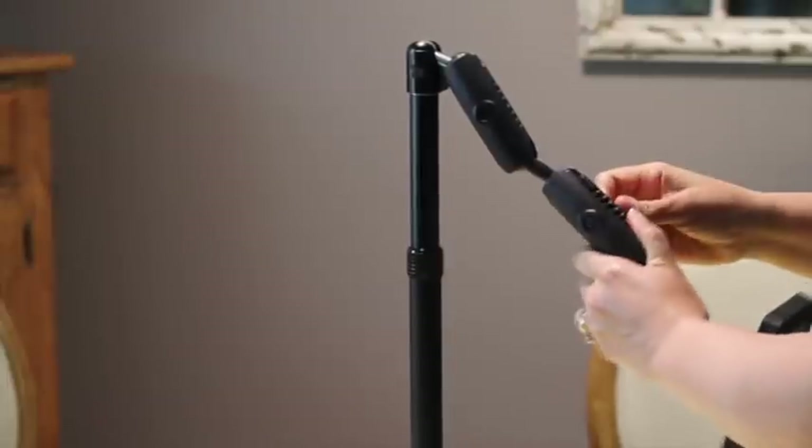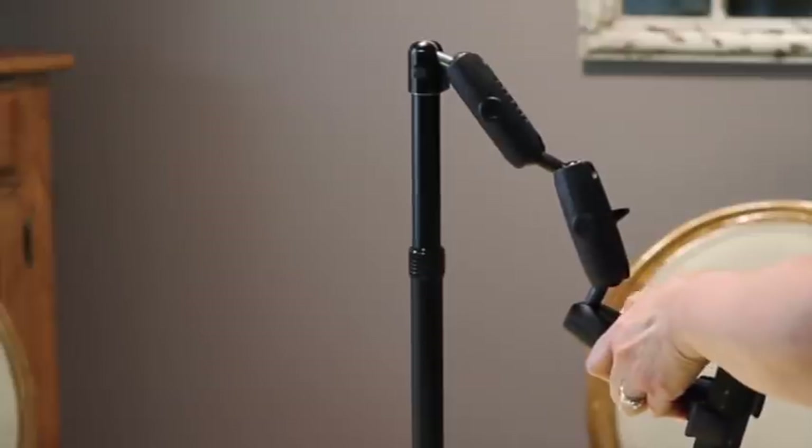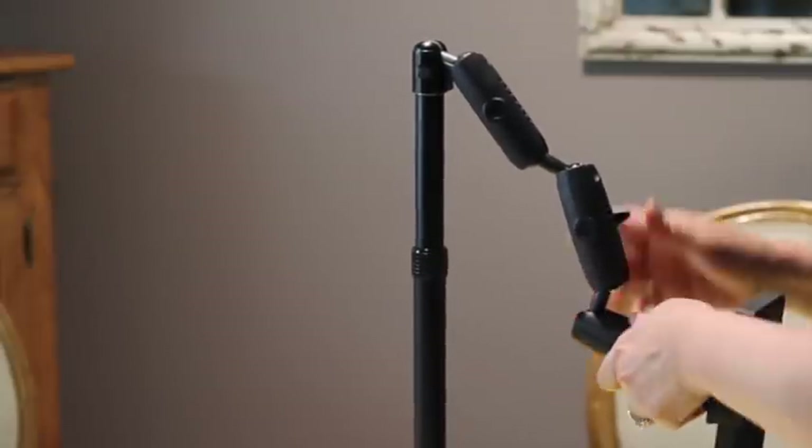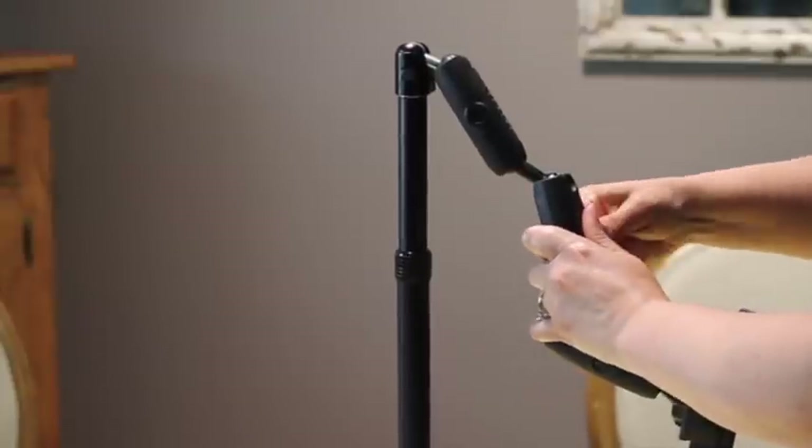Now I'm going to set up the mount the way that I like to use it with the projector. This is something that you need to play with to see what position of the mount will work better for you.